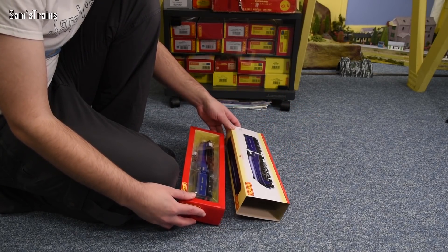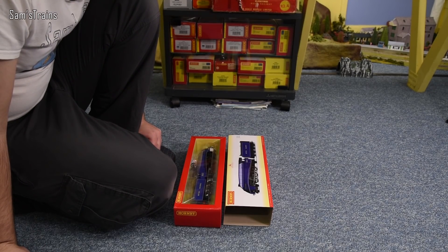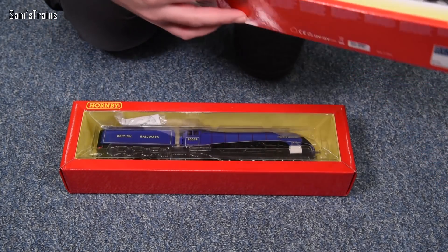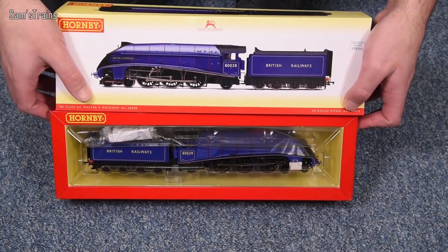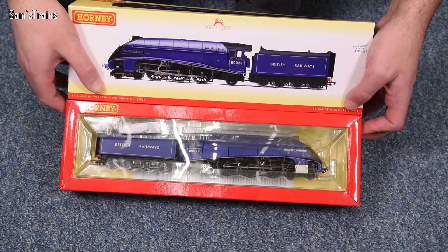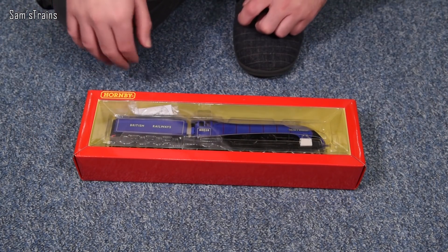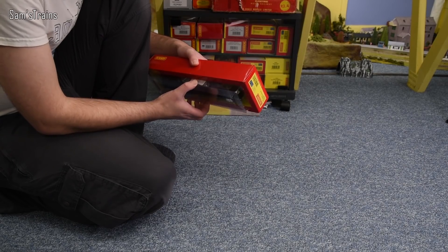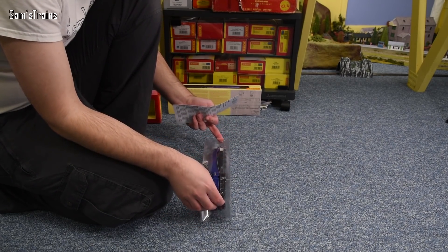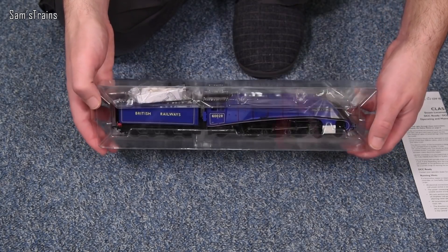Here it is — I haven't had this out of the box before. Someone has turned around the block of ice packaging. And you know what, that does now look more of a blue than a purple. The box is more purplish than the loco itself, I think. I'm not very good with colour, but we'll just have to see. The locomotive itself feels like the standard, fairly heavy Hornby A4 — I'll do the usual weighing in just a second.